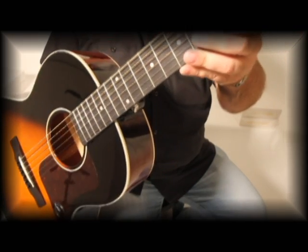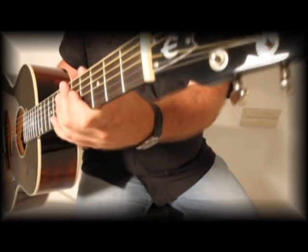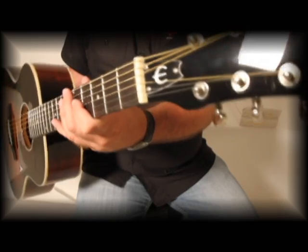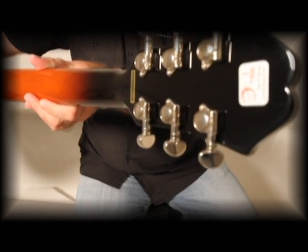It has a rosewood fingerboard with mother of pearl dot inlays. The radius is 12 inches, nut width 1.65 inches, and it comes with the mini chrome Grovers for tuning stability.